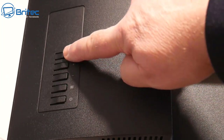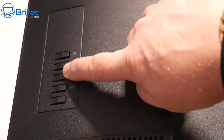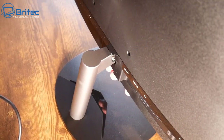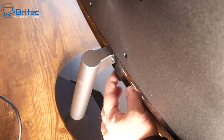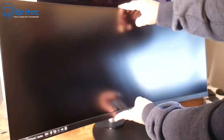Here we have the menu system for the monitor — your power button and menu buttons. I do prefer a little joystick myself, but these buttons are what's on this particular monitor. The monitor only has a tilt function, so you can only tilt it backwards and forwards, meaning you can't extend it upwards. Make sure you get your height exactly right. There is also a Kensington lock on here.